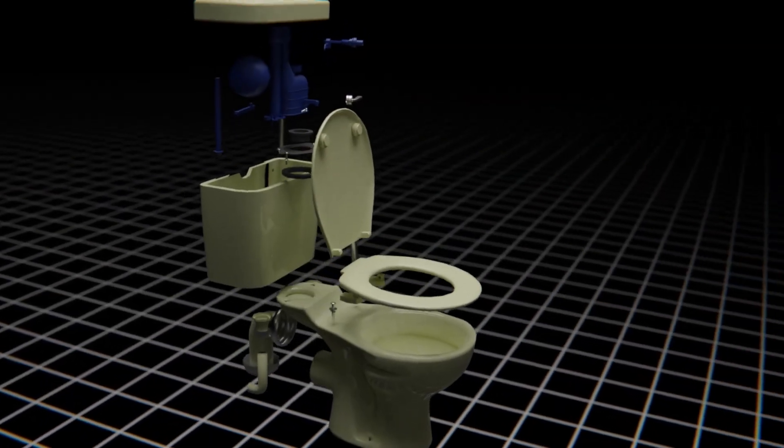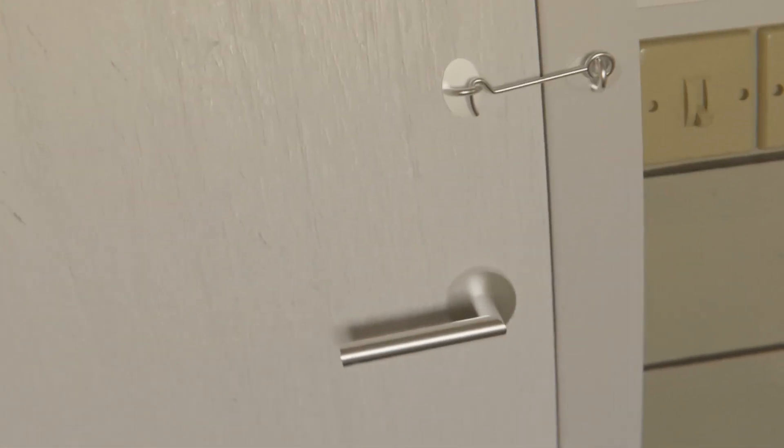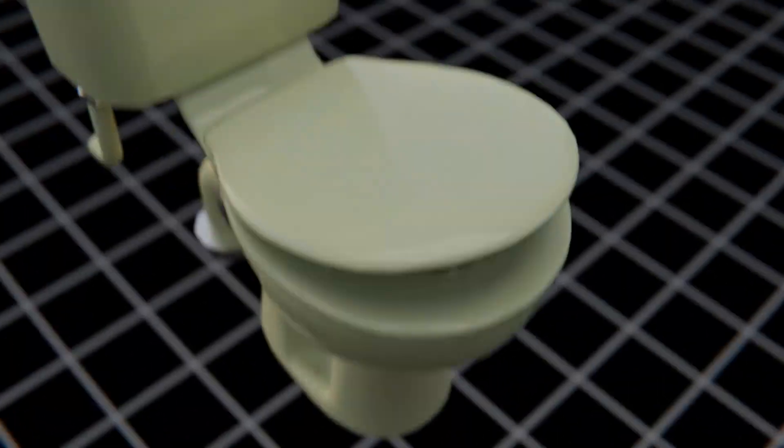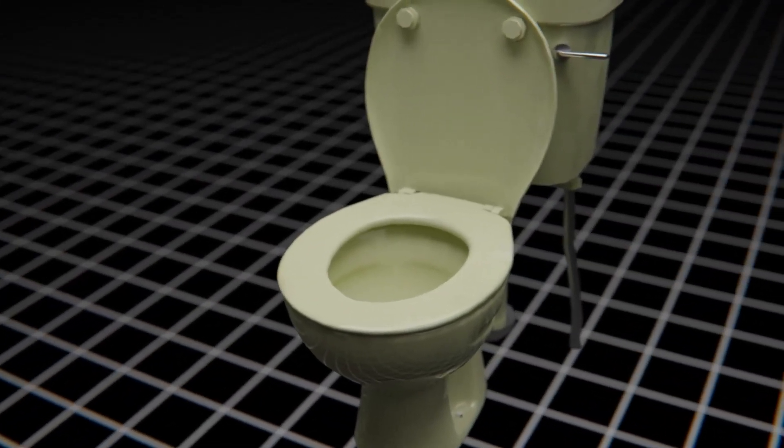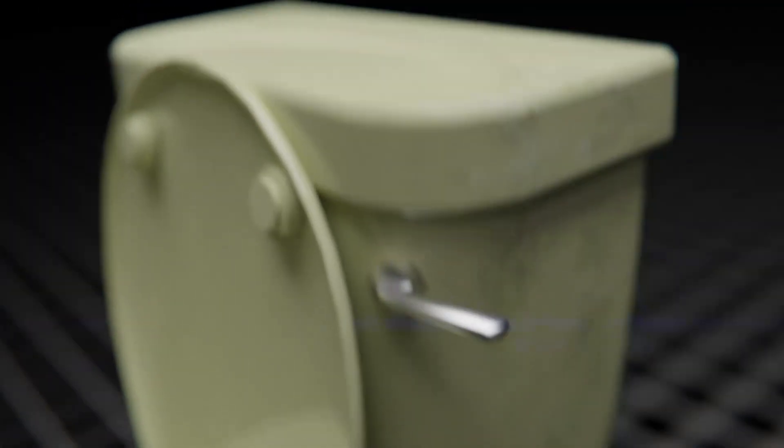This is a toilet, and this is how it works. The first thing I'll explain is the trip handle. When you pull the flusher, a bunch of stuff happens inside, and it makes your poop disappear.